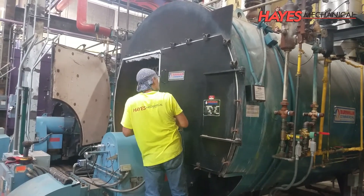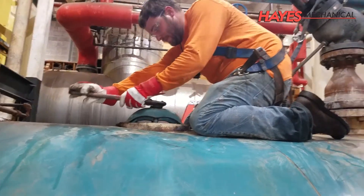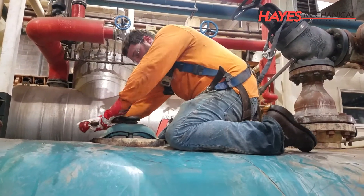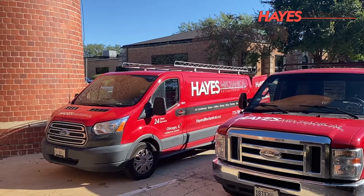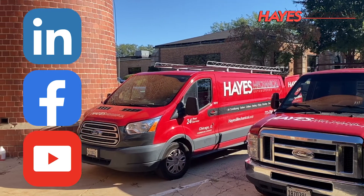The procedures covered in this video should only be performed by properly trained boiler technicians. Thank you for tuning in to this session of Hays University. If you would like to see future episodes, please follow us on LinkedIn and Facebook and subscribe to our YouTube channel.